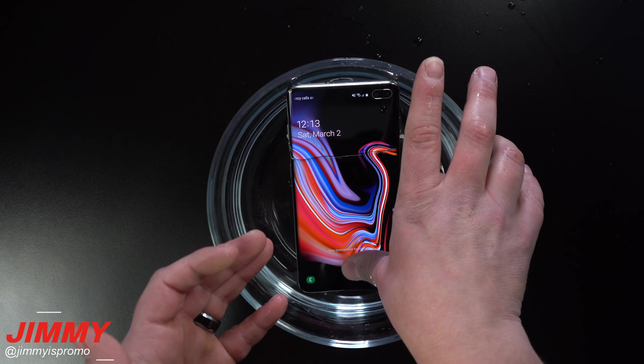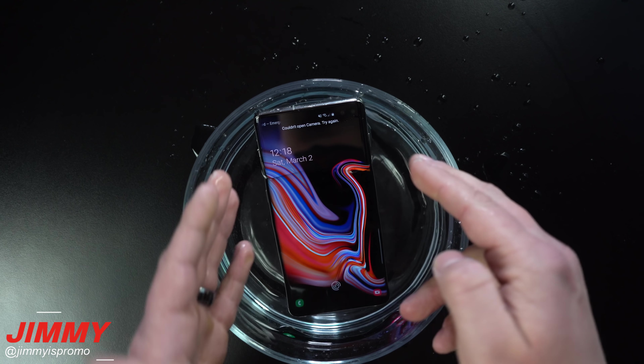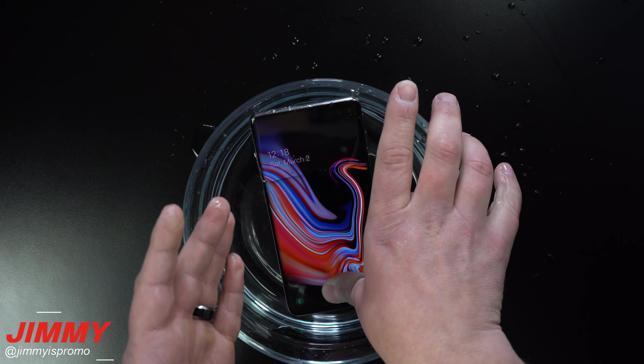But it was a pretty fun test to see how it worked. So if your thumb is wet, definitely good to go. If you have water sitting on it from a shower or bath, or it's raining outside, you're also good to go. But if you are trying to unlock your device when it is fully submerged underwater, there are too many pressure points going on and it will not register your thumbprint.